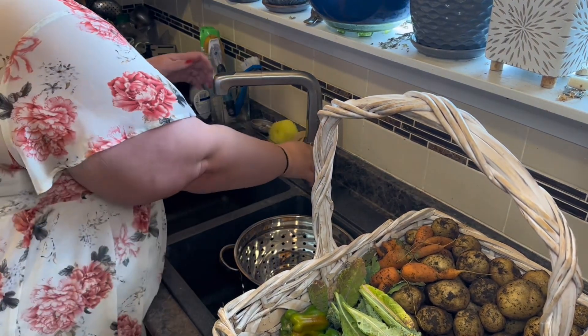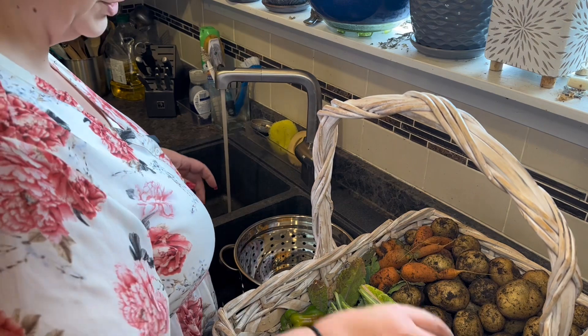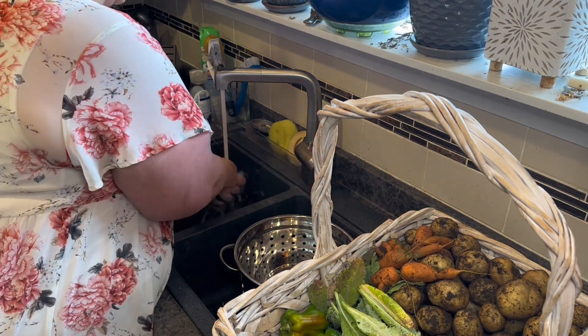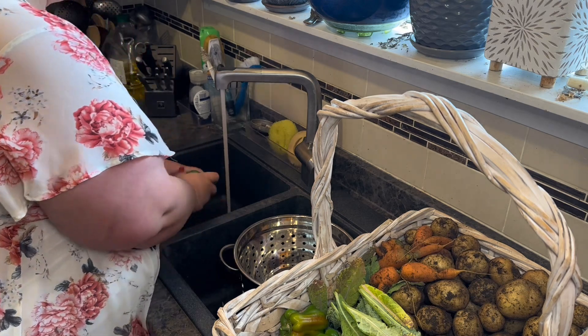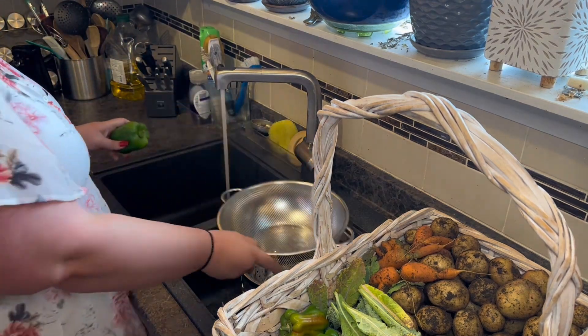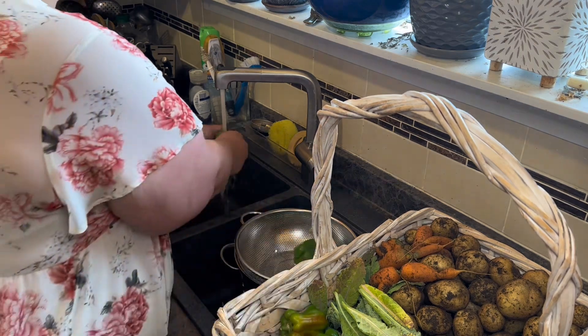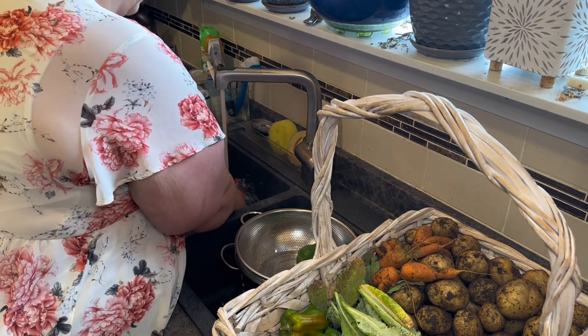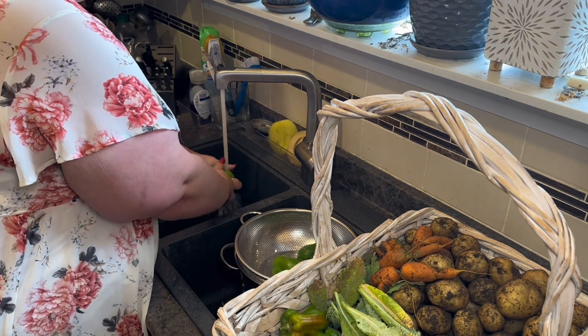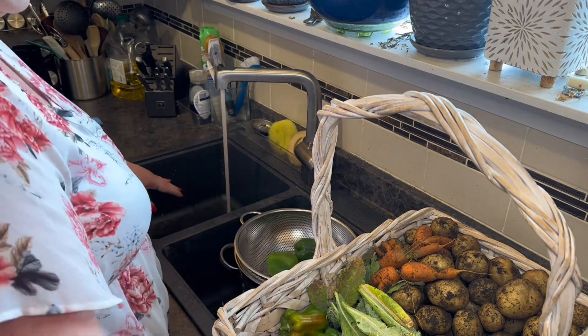I'm going to start with washing the peppers because they're fairly easy to wash. All I'm going to do with the peppers is chop them and put them in the freezer. Same with the kale — we're just going to chop them and put them in the freezer.